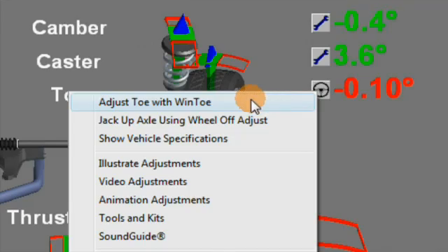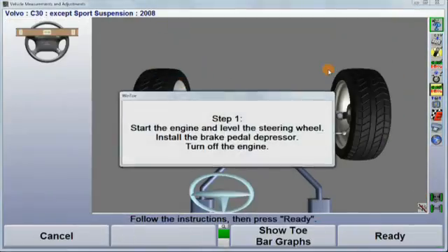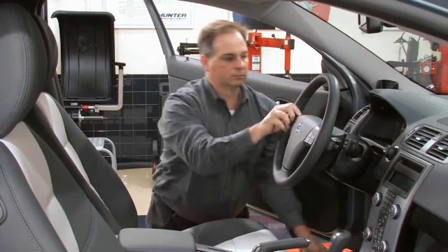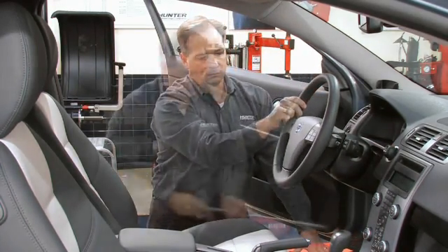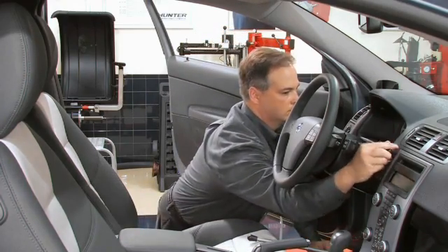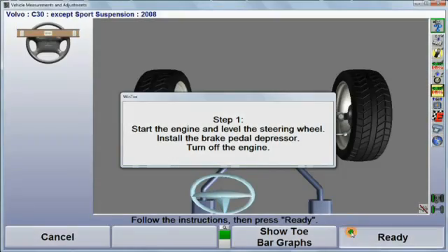After selecting, adjust with wind tow, start the car, level the steering wheel, install the brake pedal depressor, turn off the ignition, and then select ready.